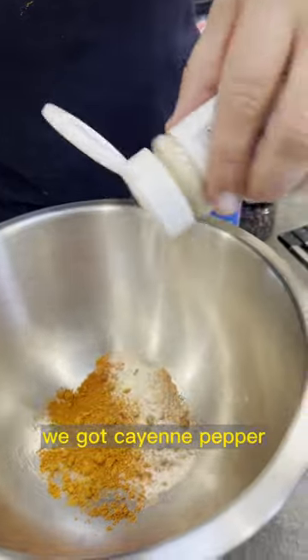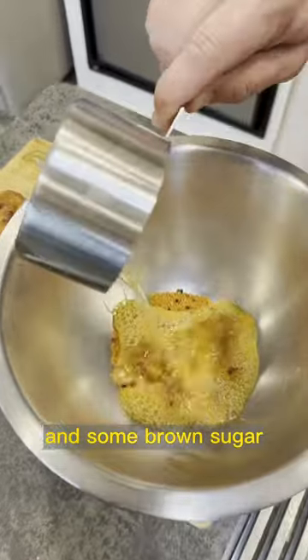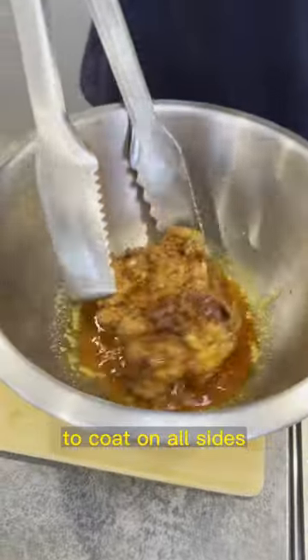Now let's create our sauce. We got cayenne pepper, garlic powder, onion powder, black pepper, chili pepper flakes, and some brown sugar, and we're going to pour in some hot oil. Give that a mix, and then we'll toss our chicken in there to coat on all sides.